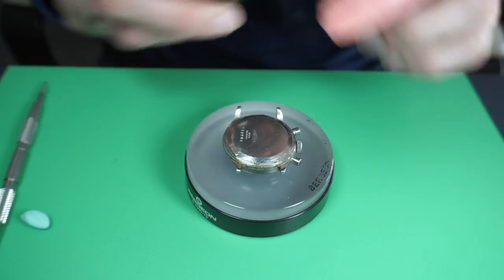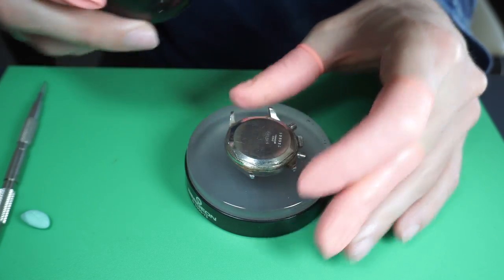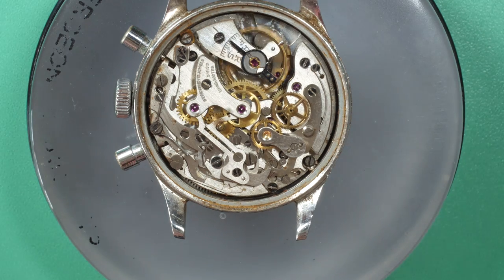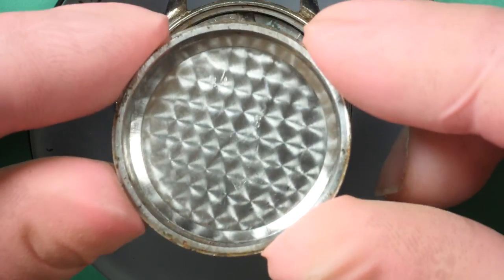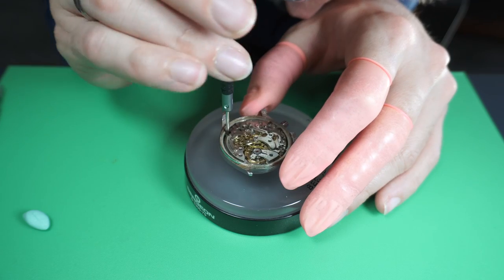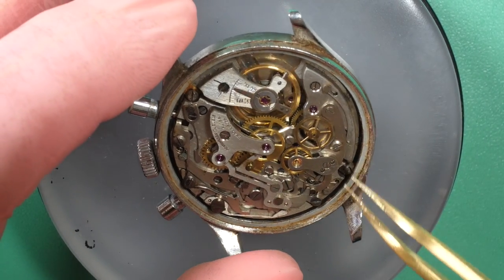Now we're going to open the case. You can see on the back there is the Angelus brand, the serial number, and now let's see the movement. The movement is looking quite nice — it's a chronograph movement. Inside we can see some marks, so there was some service done before, but probably a long, long time ago.